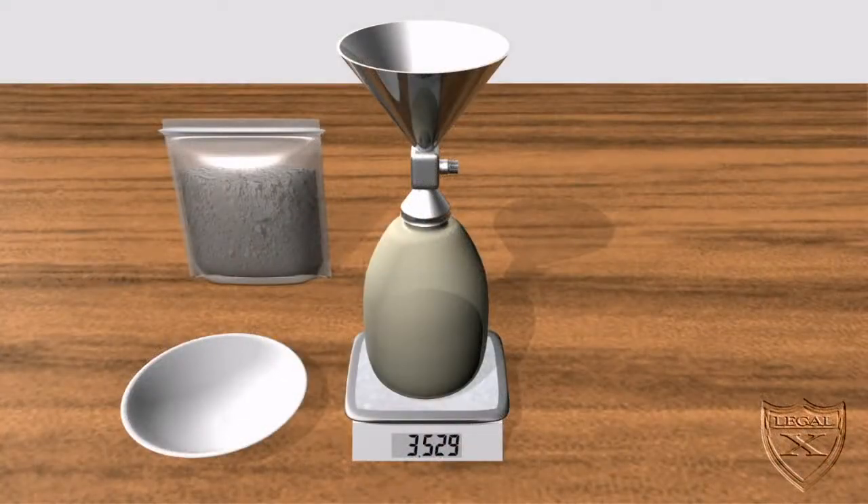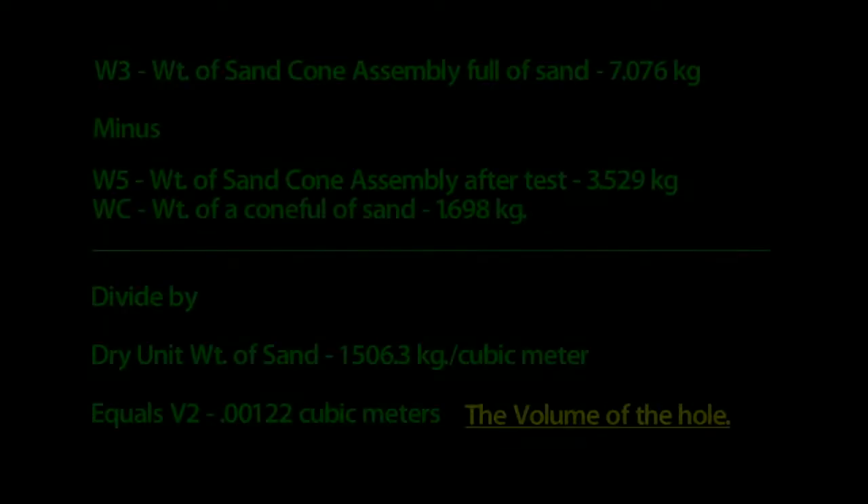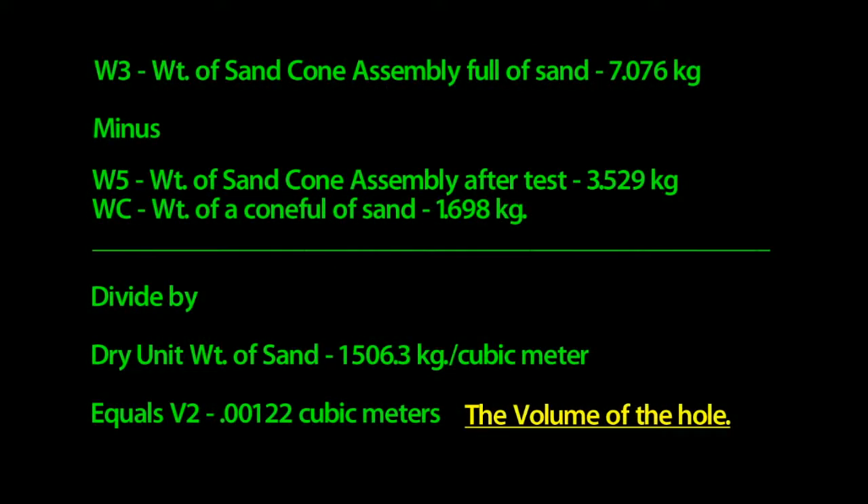Back in the lab, we now weigh the complete assembly again — the weight is 3.529 kilograms, which we will call W5. If we take W3, the weight of the full sand cone assembly, and subtract W5 and Wc, then divide by the dry unit weight of the sand, we get the volume of the hole, which is approximately 0.00122 cubic meters. We'll call this figure V2.